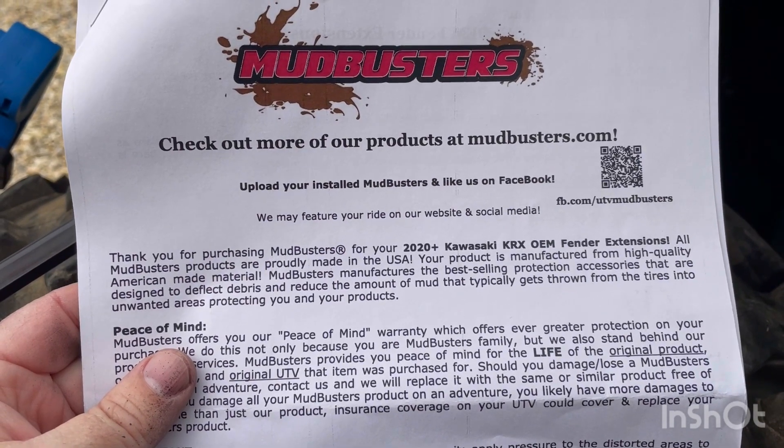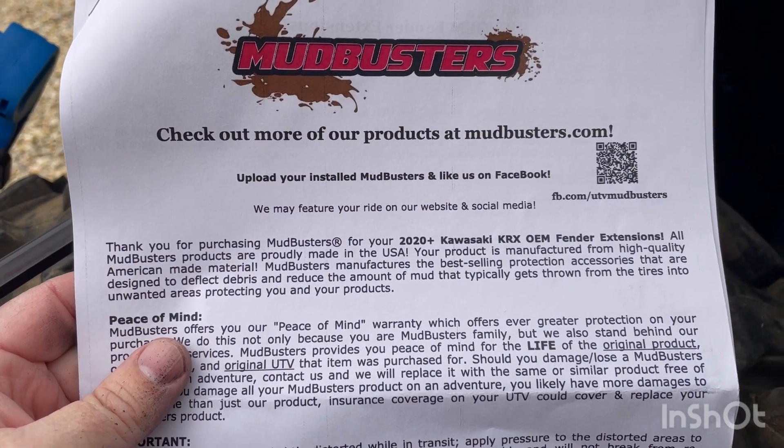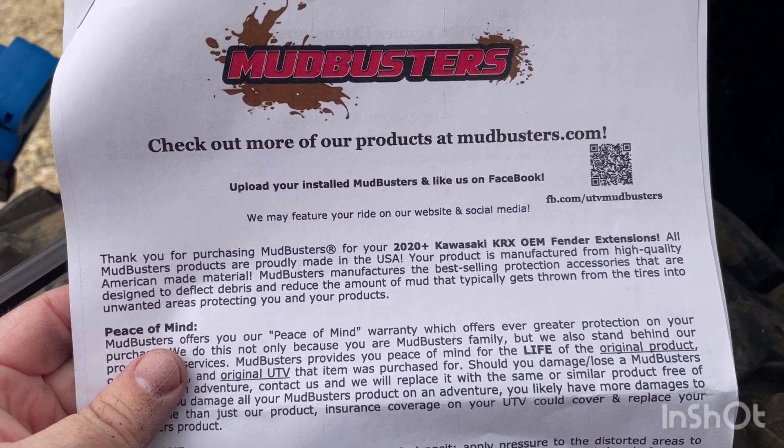Hi guys and gals, today I'm installing the Mudbusters OEM Fender Extension Kit.